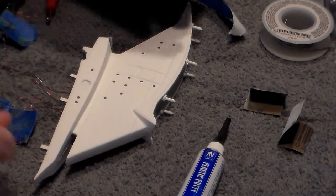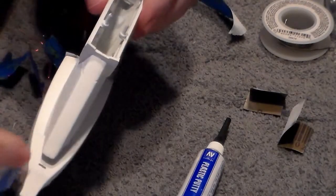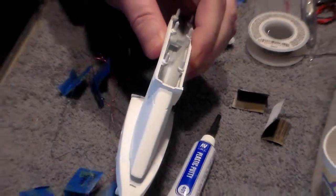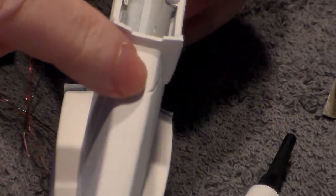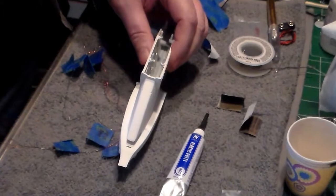Alright guys, I want to give you a better look at it now since it's all dry. So here's where I've got to do a little bit of the scribing here in the back — let me see if I can zoom in on that for you. Right here, I lost a little bit of the line that goes across the back, so I just have to re-scribe that. It shouldn't take too long.